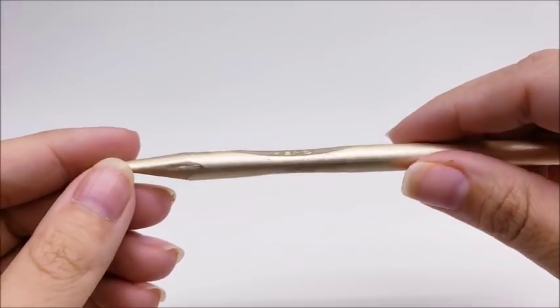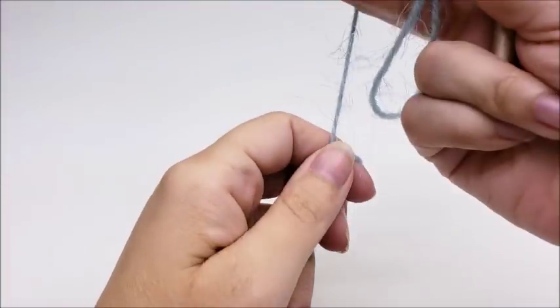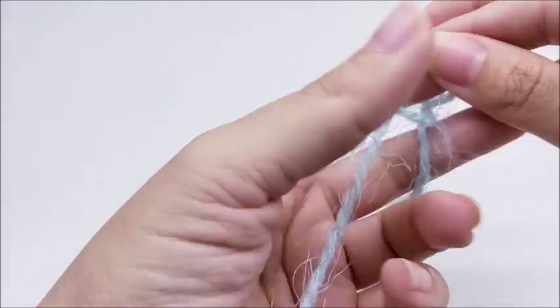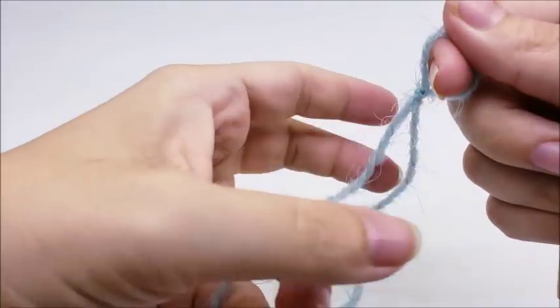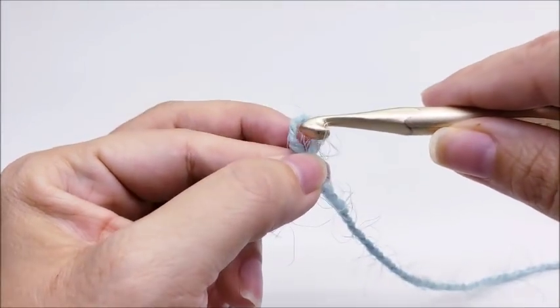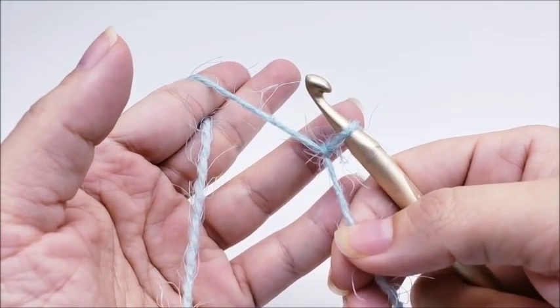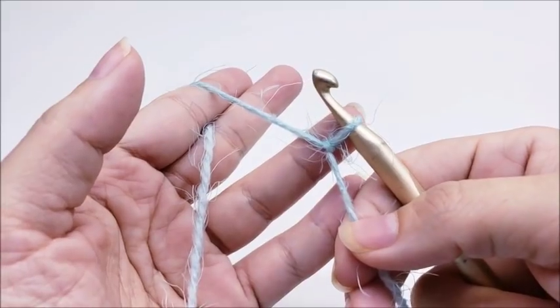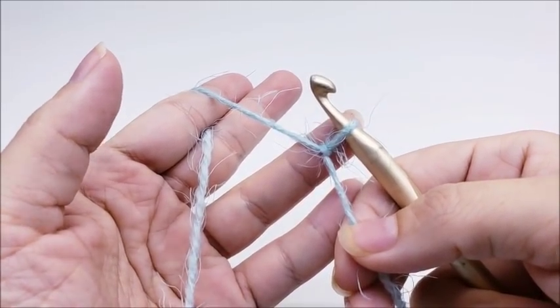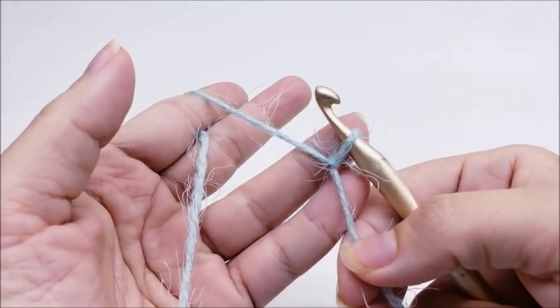I'm going to be using a size K, which is a 6.5 millimeter crochet hook. Please don't forget to subscribe to my channel — there's an auto-subscribe link in the description box so you'll never miss any updates. We're going to start with a slip knot on our hook. This stitch is called the Bobble and Ladder Stitch, and it's done in a multiple of six plus three, in case you want to use it for something else or make your scarf wider or thinner.